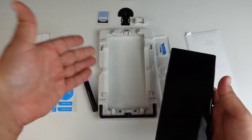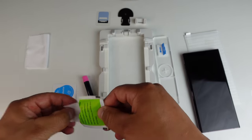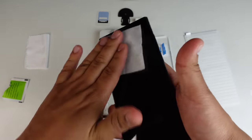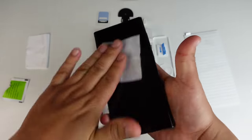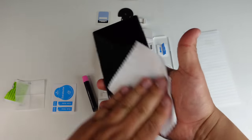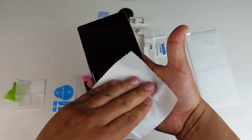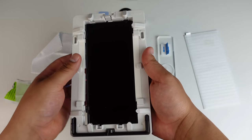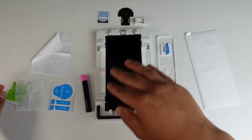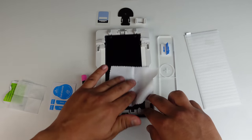Once that's done, we can go ahead and set the phone inside the rig. You can actually clean your device before or after you put it in — we'll go ahead and do it before. Take the wet towelette and give it a good wipe down. Make sure it's free of fingerprints and any stains. Then take the dry cloth and dry it up. If you happen to get extra fingerprints on there, just go over it again real quick.